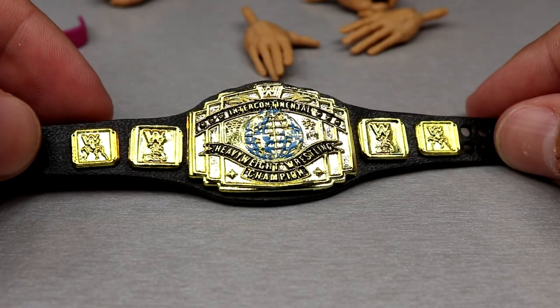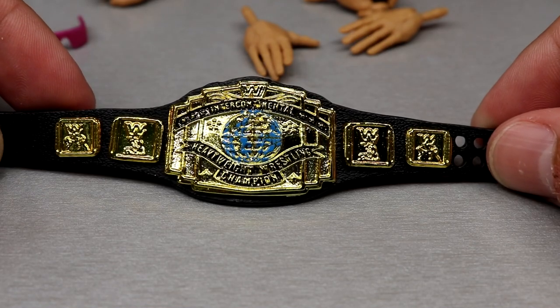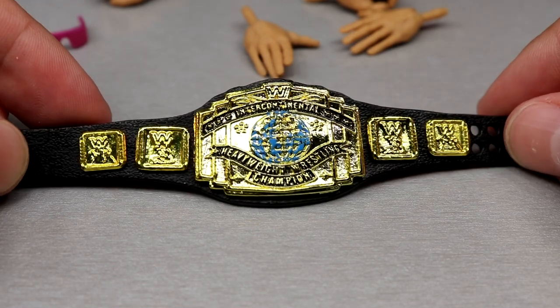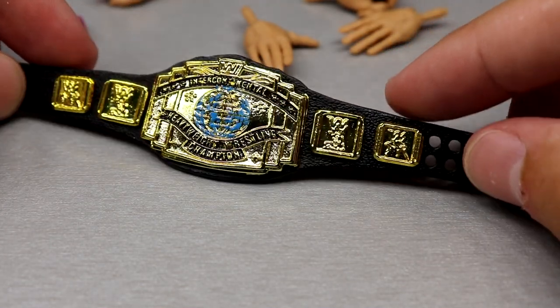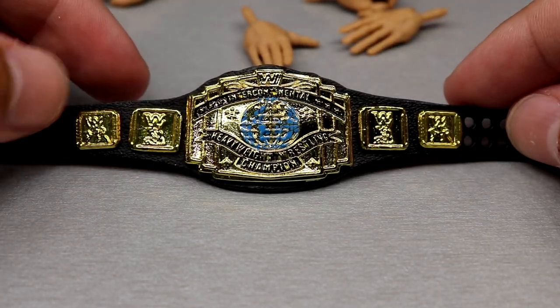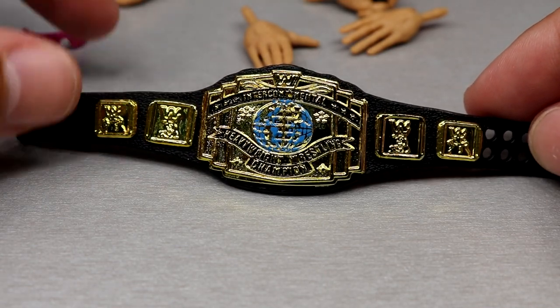Getting into Bret Hart's accessories, starting with the black Intercontinental Championship. We've seen this one before — you have the classic block logo, not completely accurate, but you know the deal. Black strap with the blue world logo in there, which looks really good. It looks good on the figure too, aesthetically pleasing. Mattel always nails their championships and it's no different here.